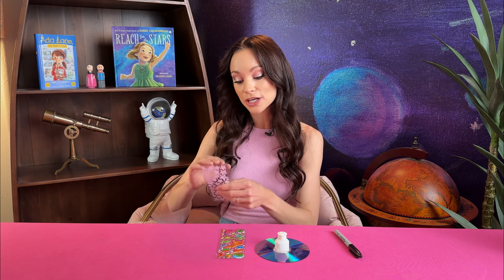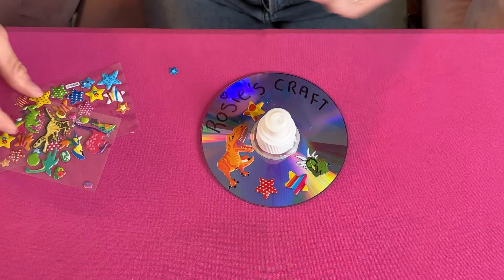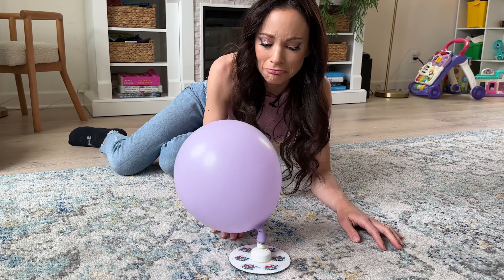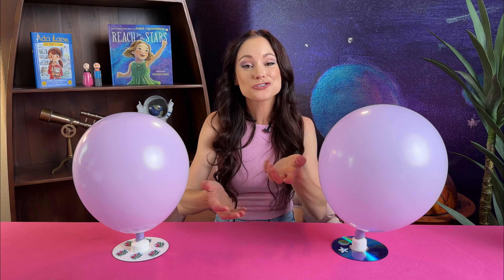You can encourage kids to get creative and make their hovercraft their own by drawing on it or adding stickers. You can experiment within the experiment by testing out your hovercraft on different surfaces. You'll find that harder, smoother surfaces work much better. This is because it's harder to create that thin film of air on a surface like carpet or even a tablecloth — a lot of that air disperses down into the fabric and that won't do much to reduce your friction.